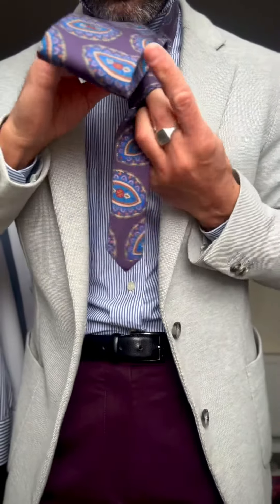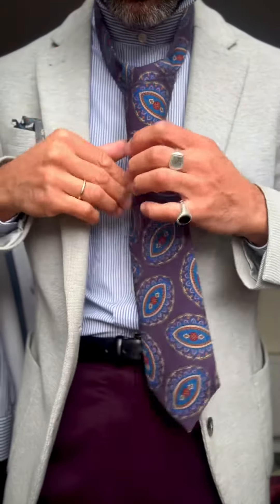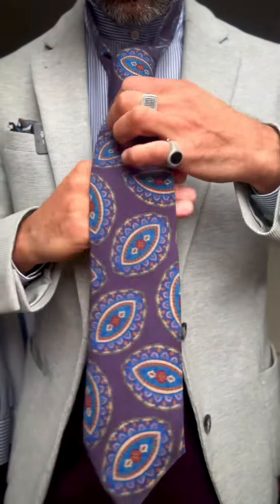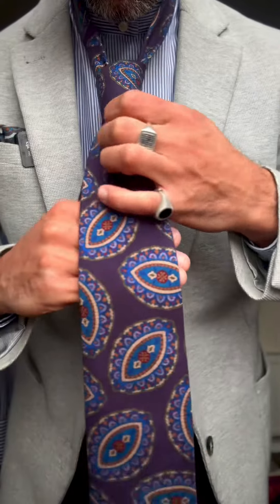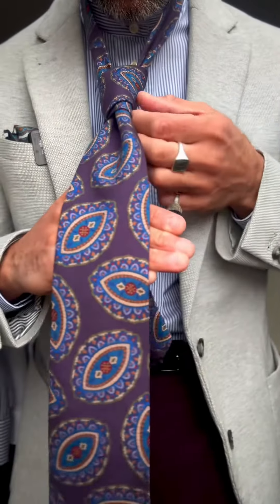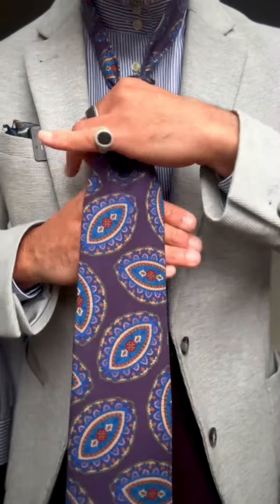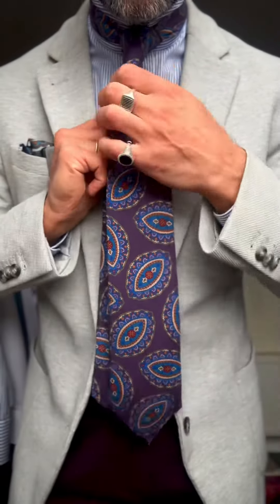These madder ties are just unbelievable — perfect tenderness, I would say. Not too heavy, not too light, they're just perfect. I love them. Madder is a stunning silk because you can dress it down, you can dress it up — you can have it with something a little bit heavier like jeans.